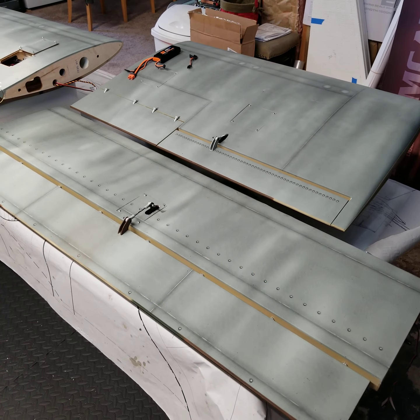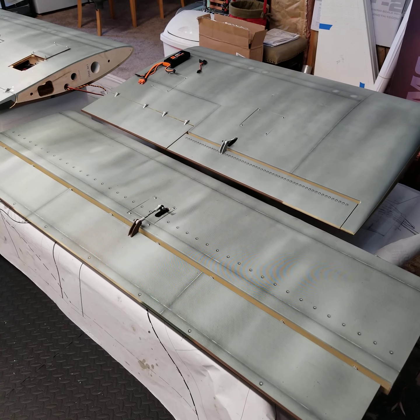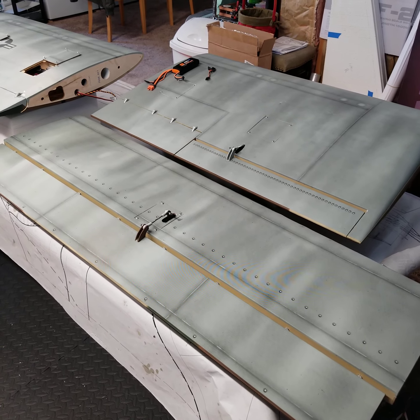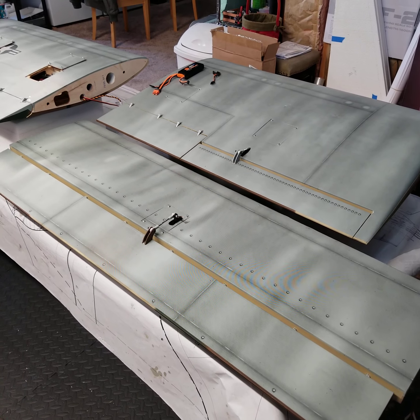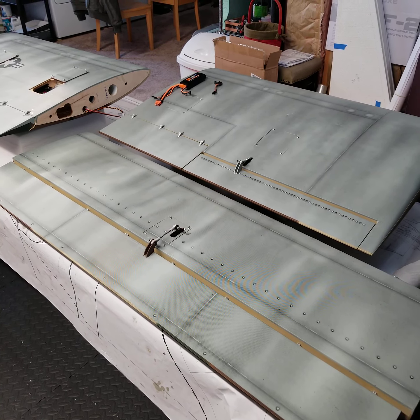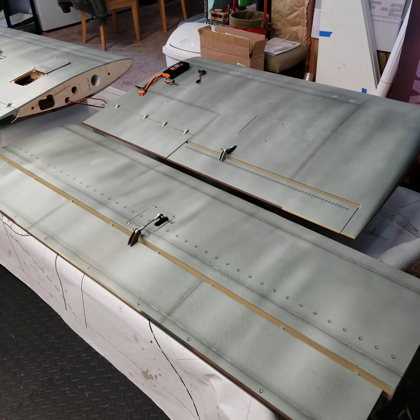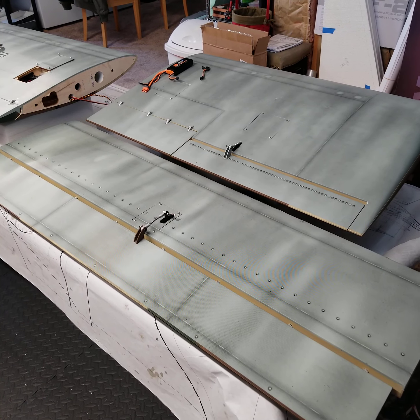Good morning friends, welcome back to the Hobby Barn Basement. This is the second build/assembly video for the Nitroplanes OV-10 Bronco from Hangar 9. I'll be sharing progress so far and some notes as I've gone along for things people may want to know.